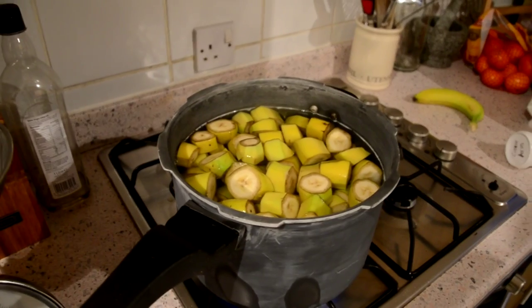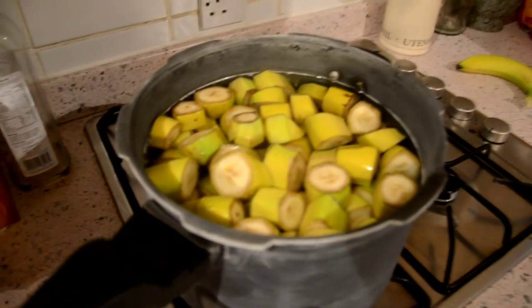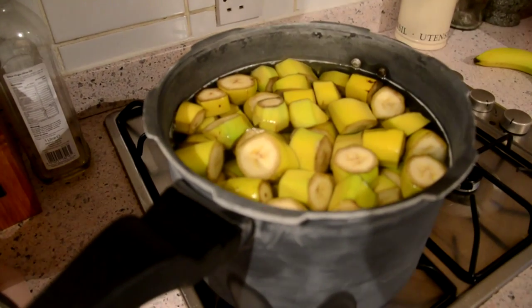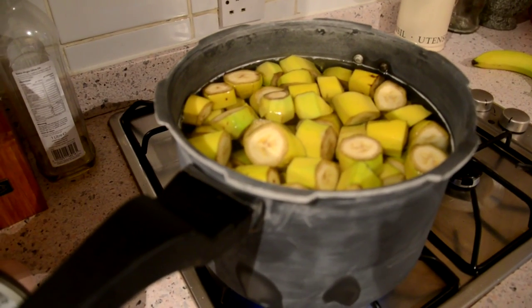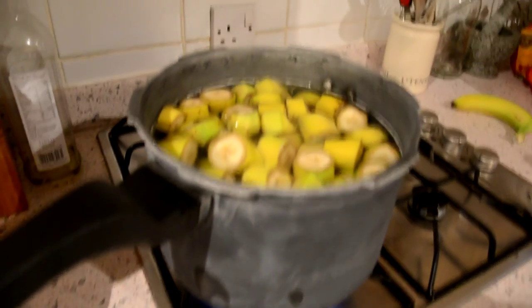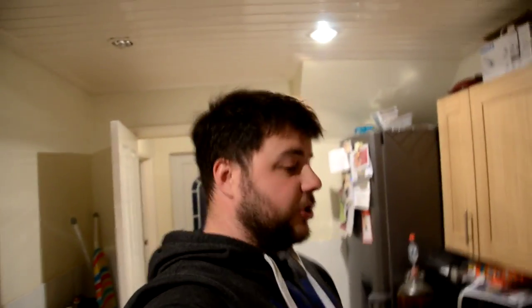Banana wine. There she is guys, just bringing her up to the boil. Two kilograms of locally grown bananas, grown two miles away from where I live. I fill this pan up - this is roughly a gallon's worth of water in there - and we boil it up, skin and all, for twenty minutes to half an hour. You end up with like a baby food puree, sort of grey gloopy mess. And then we strain it through a muslin bag.